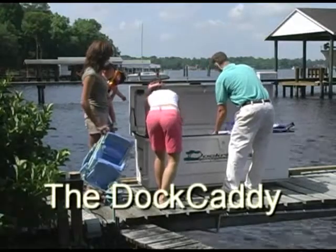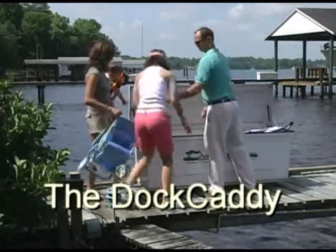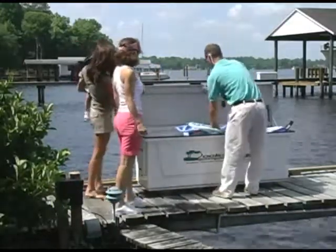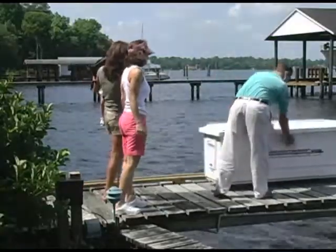You're about to see the Dock Caddy in action. It has just been loaded with everything needed for today's activities on the water. With just the push of a button, the Dock Caddy is off and running, leaving you with an easy stroll.